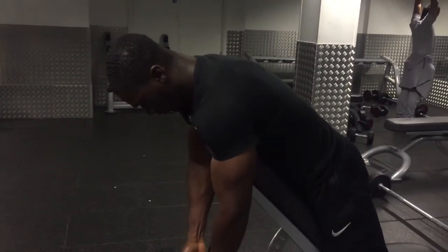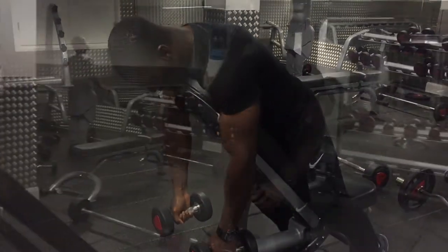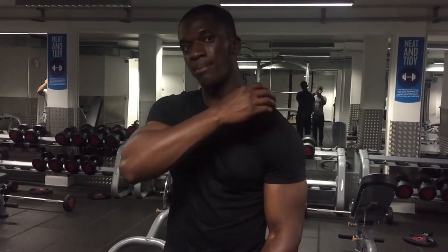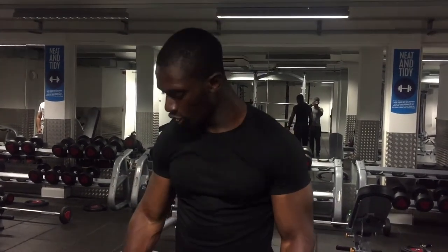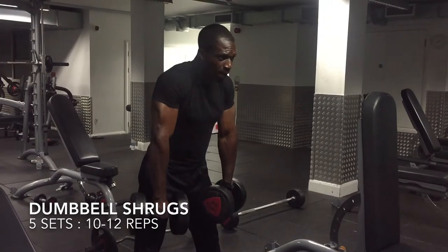The rear dumbbell fly targets the posterior head of the deltoid, giving your shoulder that 3D shape. For the rear fly, make sure at the bottom you don't let the dumbbells touch — that keeps maximum contraction on your rear deltoid. When you touch, you're resting. Keep it light, keep it simple, because shoulders are a small muscle group and we're doing high volume training.